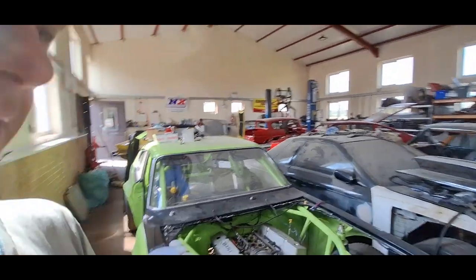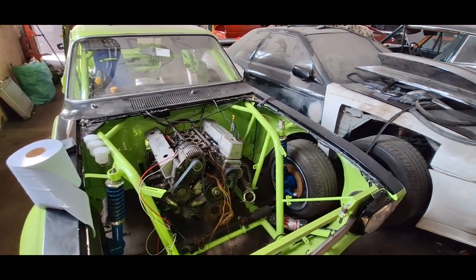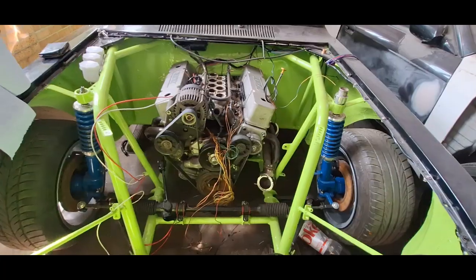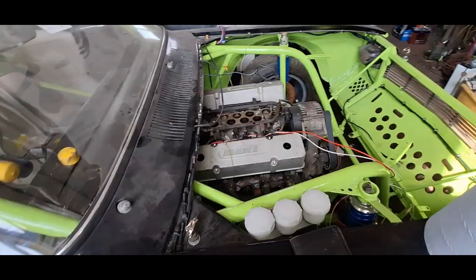I haven't done a lot on the Capri recently, so what I'm going to do — the engine is now back in the car. I'll show you the engine there, it's sat back in the engine bay. The clutch is attached, and as you can see, I've sort of stripped all the wiring harness down in the pursuit of starting to wire the thing up.